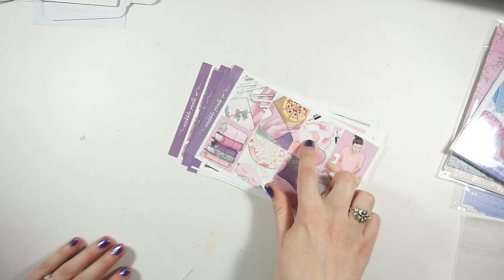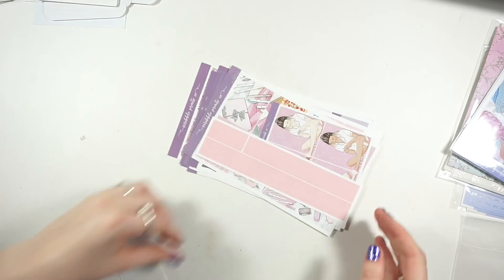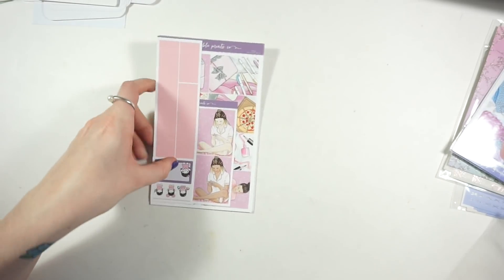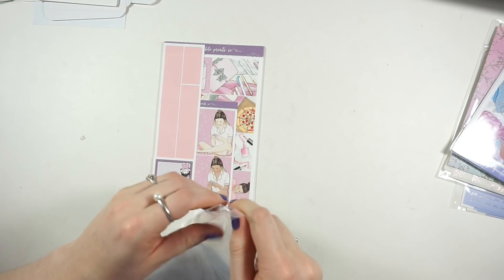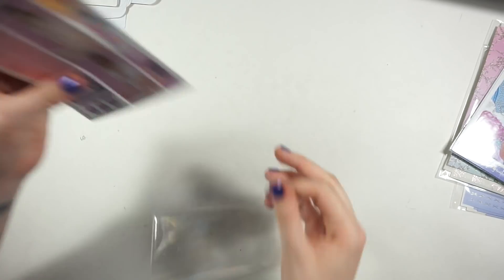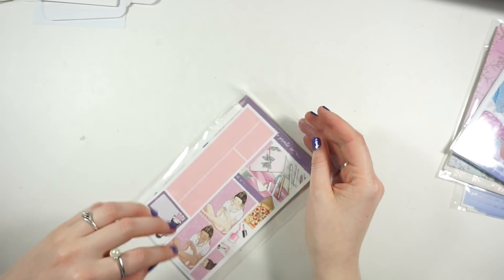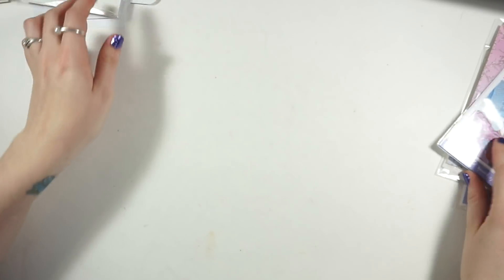She ships them out really early, that's why I was confused, but I'm not complaining - I really like getting them early. Now let's move into the Merbabe kit, because I'm so excited to use it. I already have a week I'm planning to use it in.